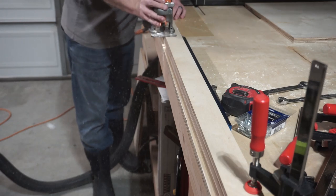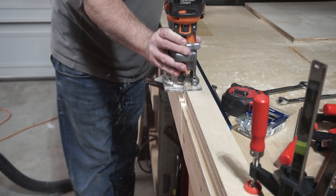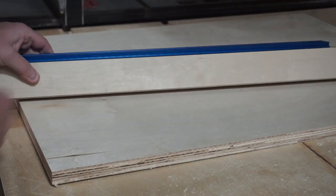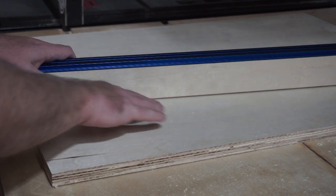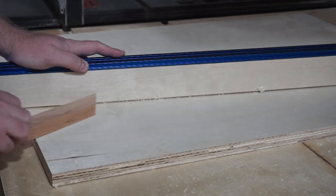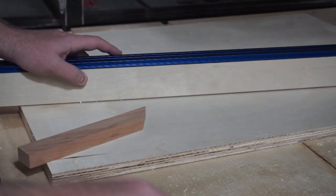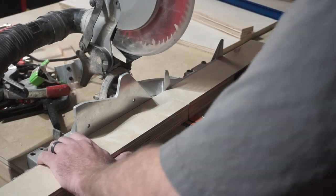I added a very small chamfer to one side of the fence — the side that would face towards the cutting material and the saw blade. The idea being that any dust on the table would get trapped inside that chamfer rather than blocking the cutting material from being squared to the fence. Then it was time to cut the front and back fence to their final sizes.